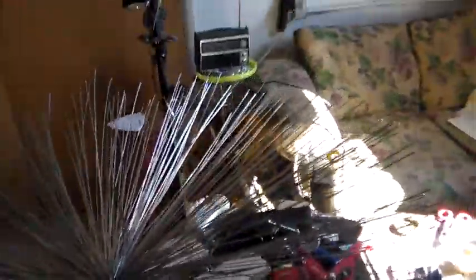I got everybody fanned out now. Here you can see that a piece of spectra fiber is sticking up out of the middle and I'm getting ready to add in some strands here. I don't know if you can see it.